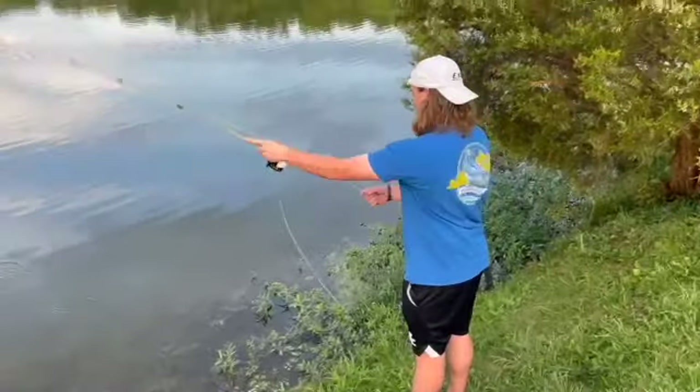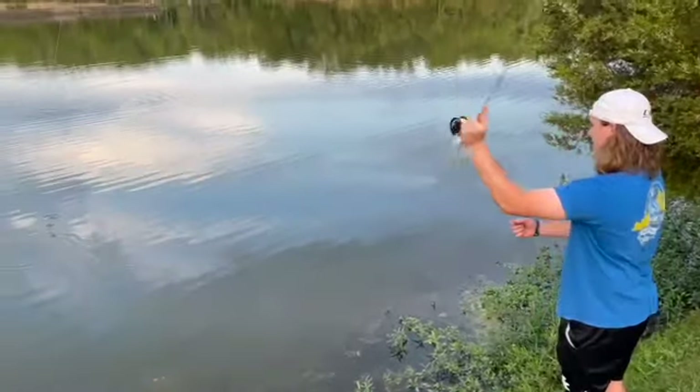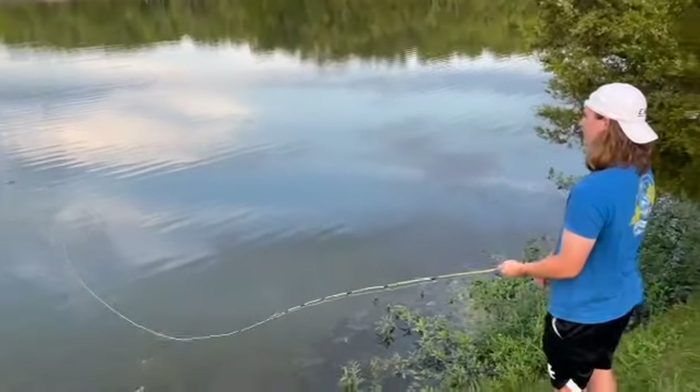What's up y'all, it's Ethan with Duncan Valley Outdoors. I'm back out here today at Lake Reba in Richmond, Kentucky, and I'm back with the fly rod — gonna try to do a little catch and cook today. Keegan's fishing with this homemade rod he made today.